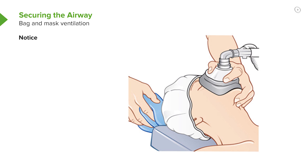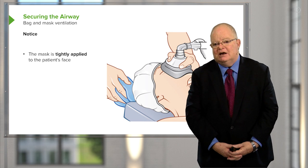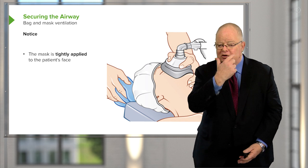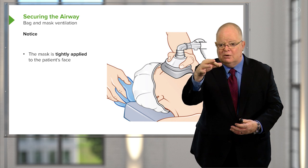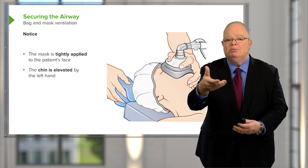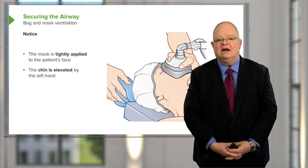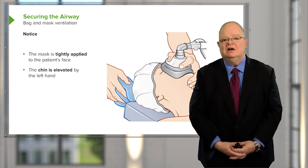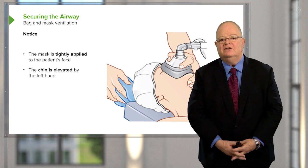I've mentioned bag and mask ventilation a number of times in these lectures, and this is what it looks like. The bag is on the anesthetic circuit. The mask is just a standard medical mask — it's placed over the patient's face to produce a seal around the nose and the mouth. The thumb and forefinger force the mask down over the face, while the middle finger and other fingers lift the chin up. It's important to pull the chin right up, and the anesthesiologist bags with one hand while positioning the patient's face and head to make ventilation easier.